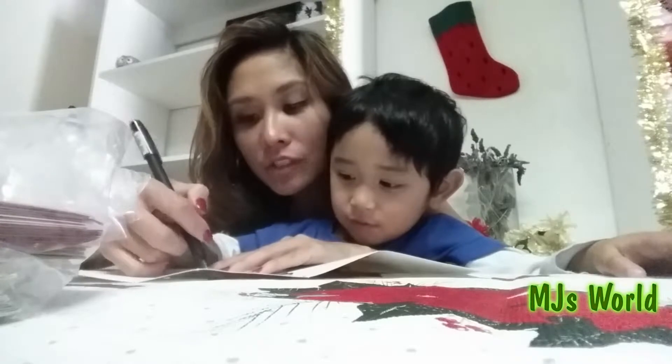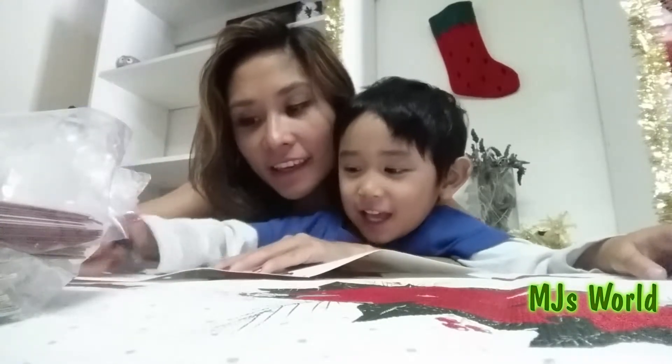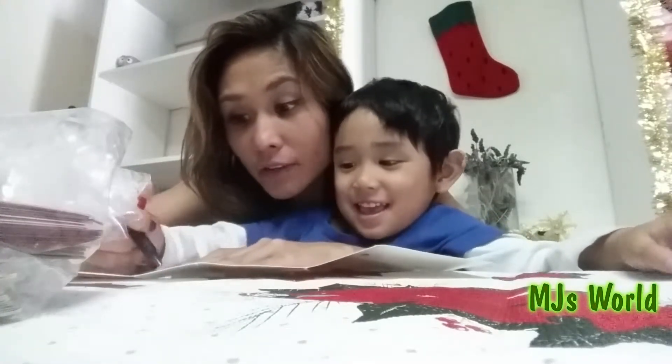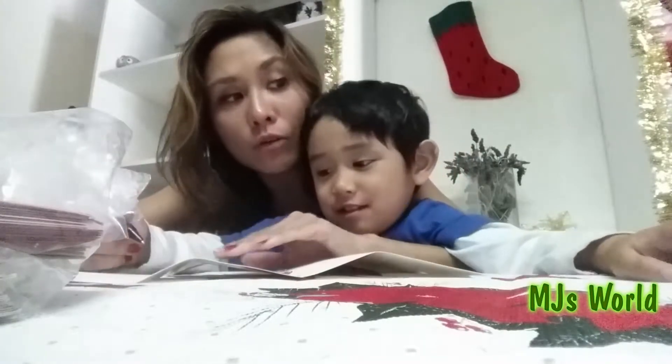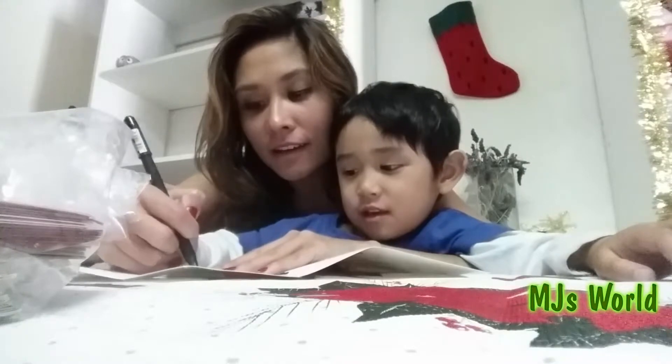M-J... What's your last name? M-J... This is your name. It is important that they get your name right, especially when you write to Santa Claus, or your gift might go to a different little boy.